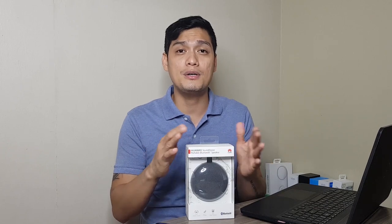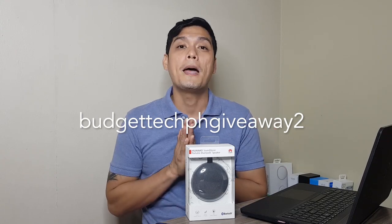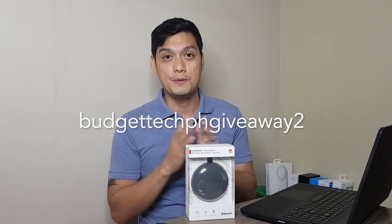So that's it guys. As I've said earlier, we have another giveaway. So if you want to win this Huawei Bluetooth speaker, I'm gonna make it simple this time — all you need to do is be a subscriber, share this video, and comment down below: 'Budgetech PH giveaway 2.' So as simple as that. Good luck!